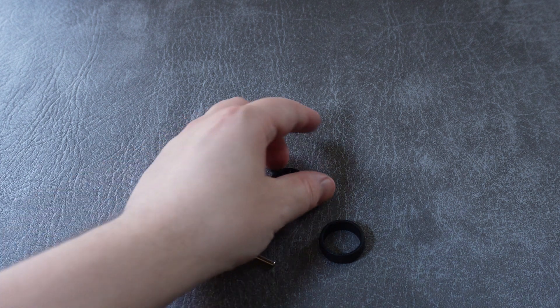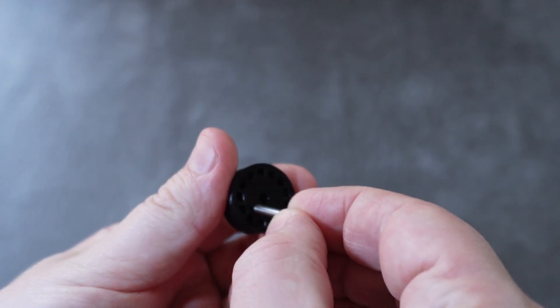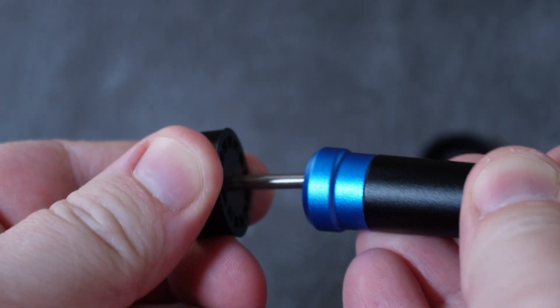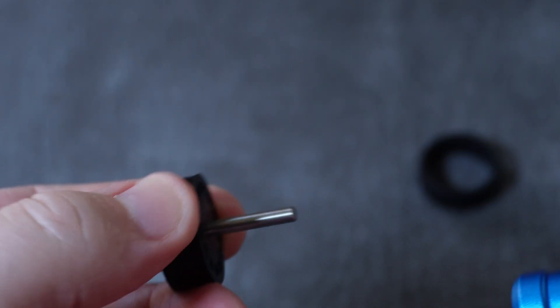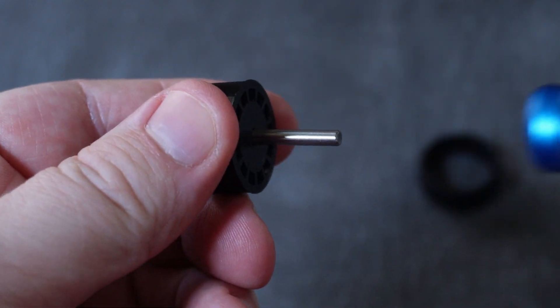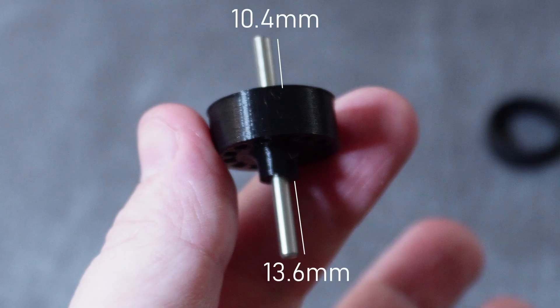Now it's time to build the scroll wheel itself. Grab the wheel, a silicon ring, and two metal dowels. Insert a dowel into each side and press them in firmly — you might need a hammer, or you can press them down into a metal surface really hard until they press into place. A very important step is to measure both sides: the flat-side dowel should stick out around 10.4 millimeters when it's all the way in, and the other side will stick out around 13.6 millimeters. If they are longer than that you need to push them in further. Absolutely double and triple check this, because having it wrong will mess up your build later on.